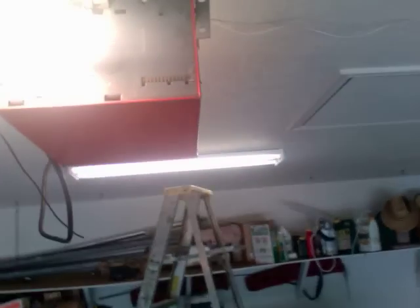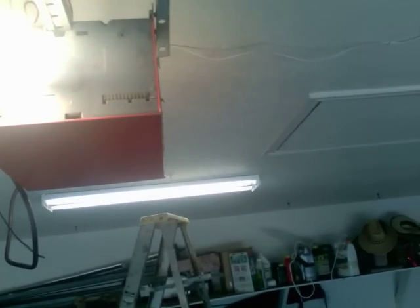Now you'll notice this port on the front. This actually accepts something called a brain cell, and I'll show you that. Give me just a second here.